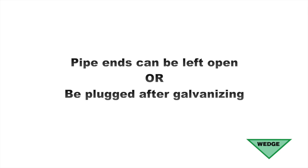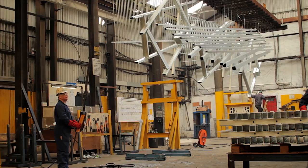Pipe ends can be left open or be plugged after galvanizing and filing off flush with surrounding surfaces.